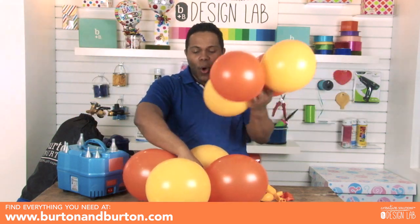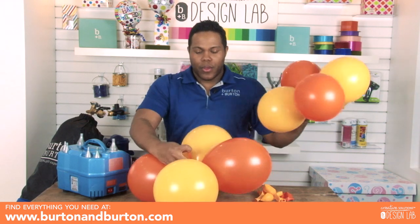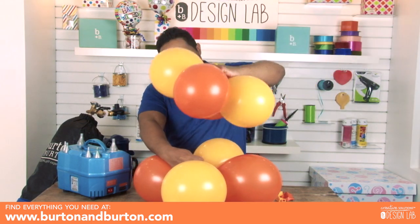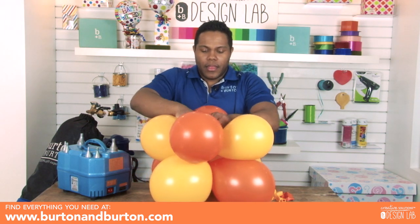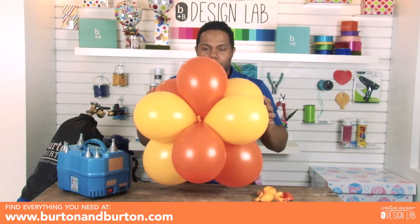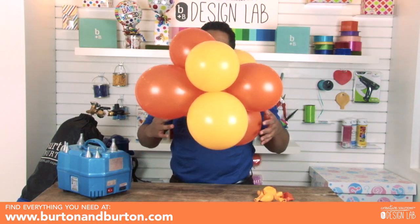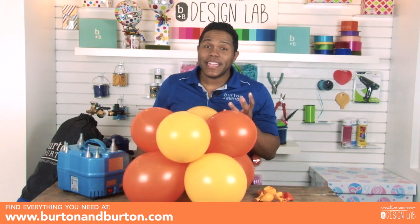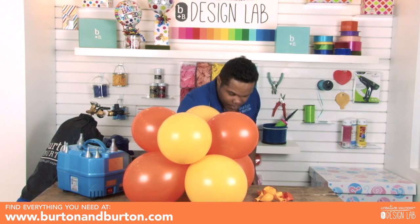Just hold one neck of the balloon — the bigger quad goes on top of the smaller quad — and just tie them together. This is your base. But this base is light, so we need to make a water balloon to hold it down. I make my water balloon fast and easy.